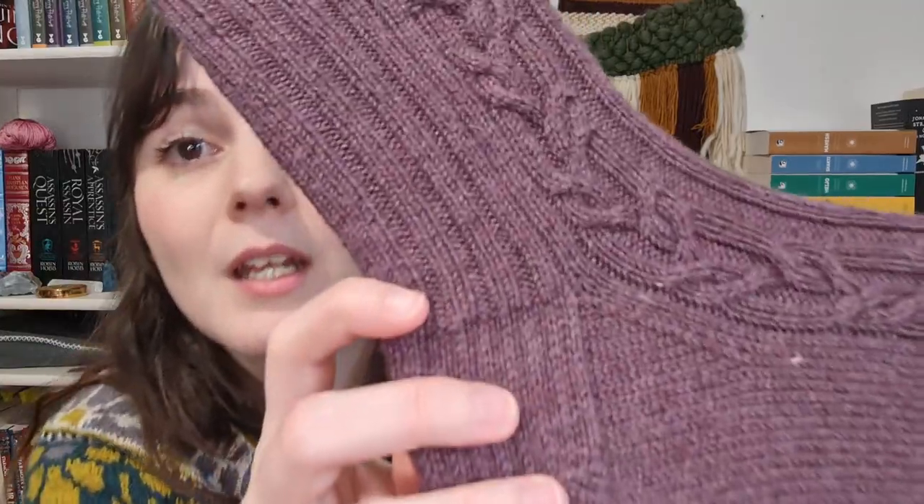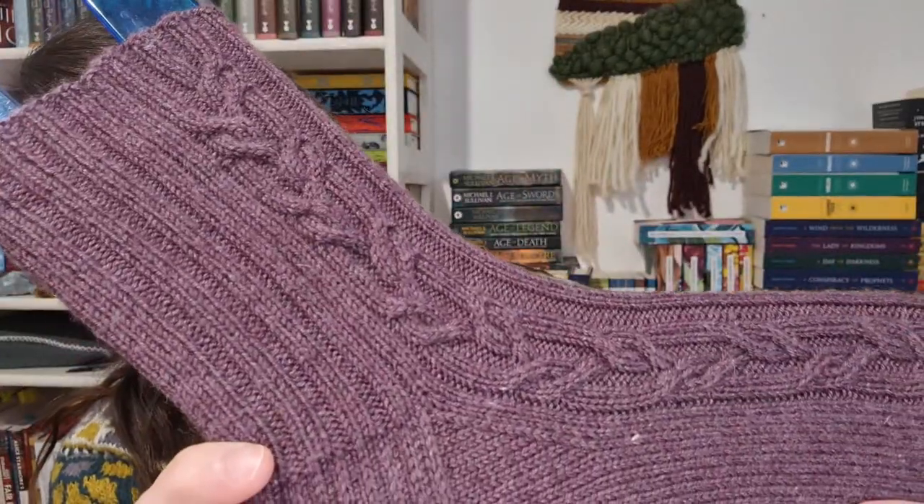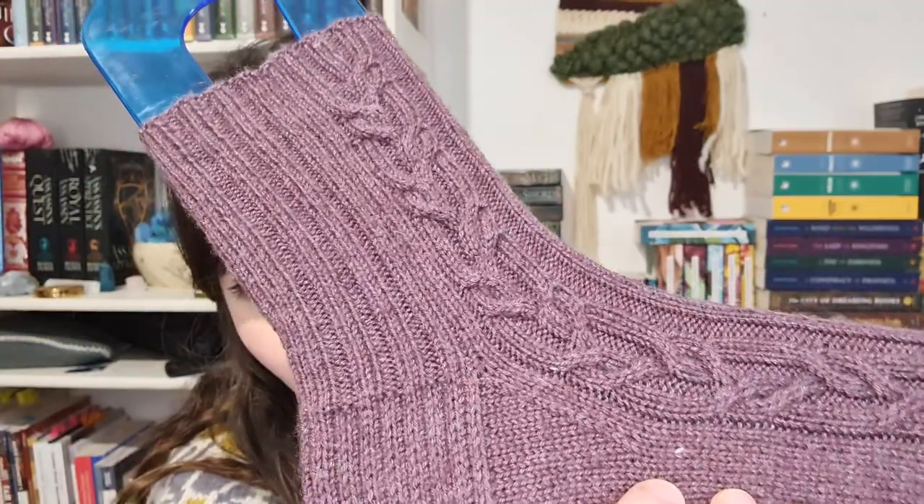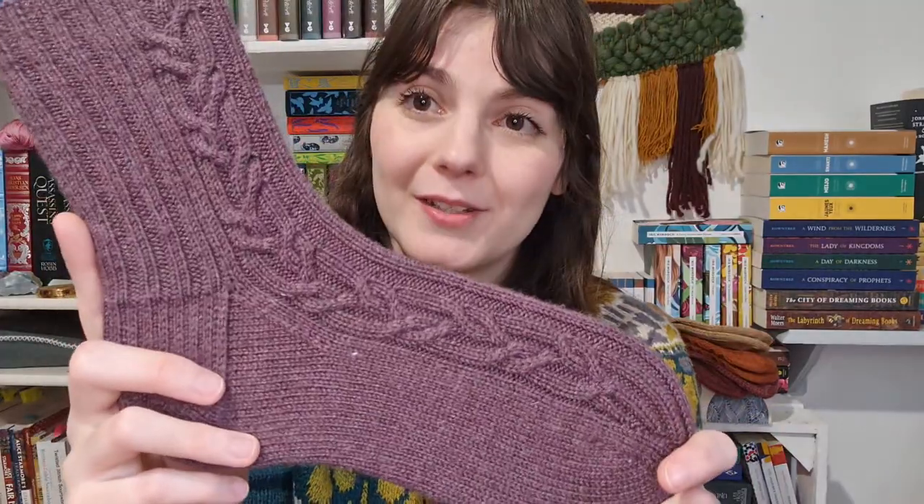It does have a beautiful definition with the silk and a little shine. This color is much darker than it appears on camera — it's more like this. I really like how it looks, and it's so soft it would be lovely as a sweater or a shawl as well — granted, if it doesn't pill. But yeah, these are the Nanthema socks. I hope you like them.